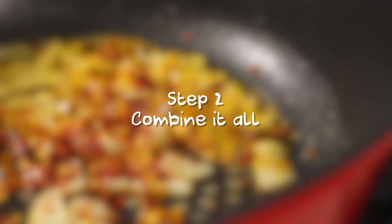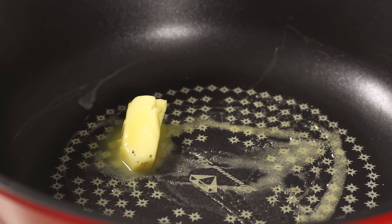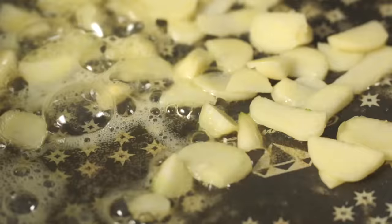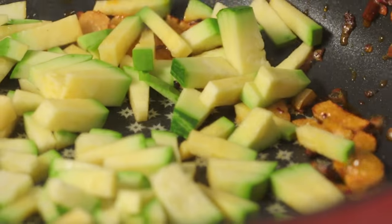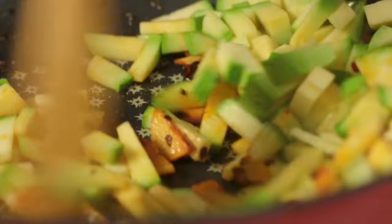Step 2: Combine it all. On medium heat, melt half of the butter in a large frying pan. Add the sliced garlic and chili flakes. Let sizzle for 30 seconds. Add the zucchini pieces. Mix and continue cooking for around 5 minutes.